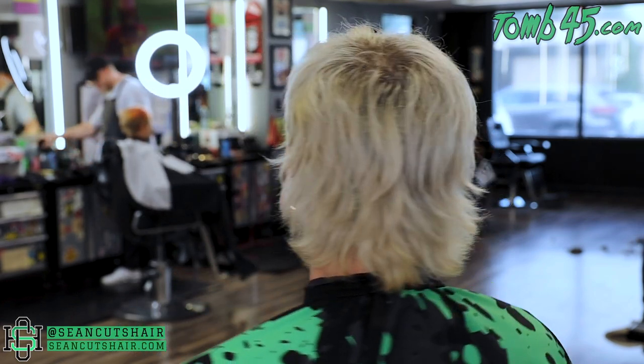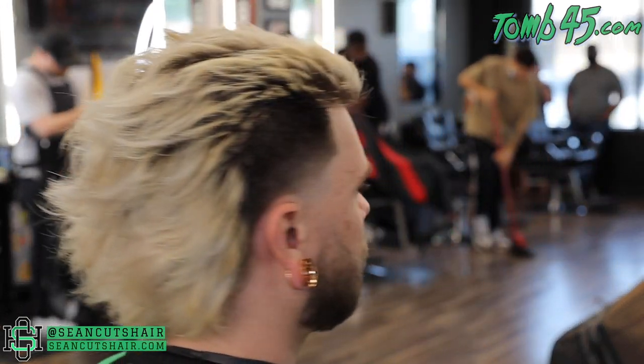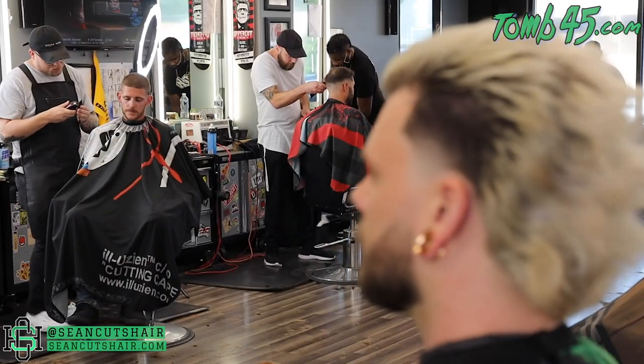Alright guys, there's the before — he was definitely due for a cut, you've got that blonde out of there, but you can see it was way overgrown. He kind of let me do whatever I wanted as long as we kept a mullet, so I just gave him something that looks like what he was already rocking. There's your finished product — hope you guys enjoy it. Hit that thumbs up if you like it, I'm digging this style with the texture in the back. Make sure you hit that subscribe button and stay tuned — I appreciate you guys watching and I'll catch you next time.